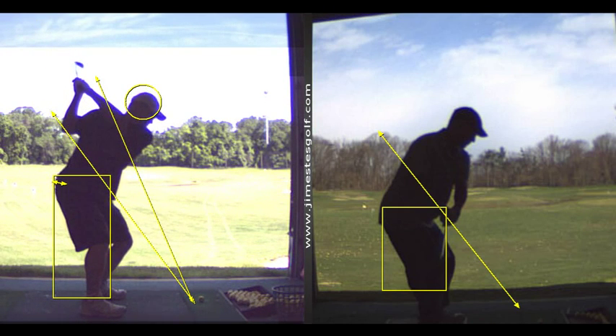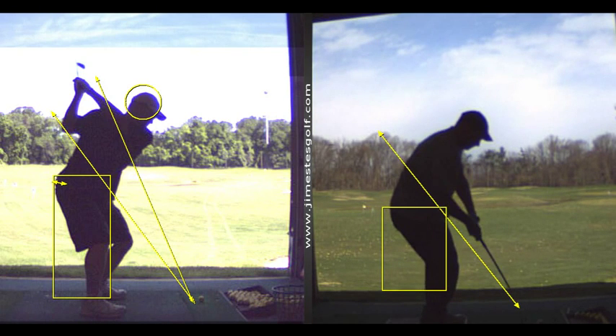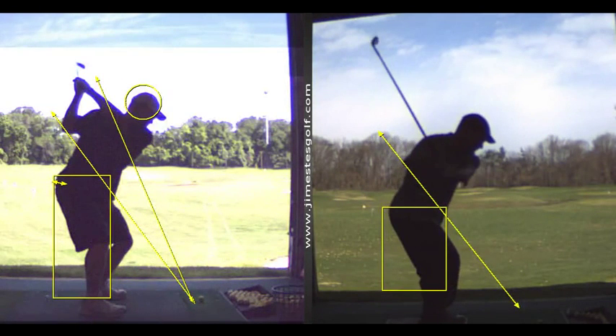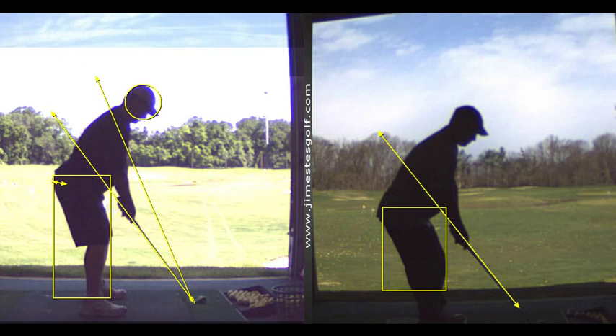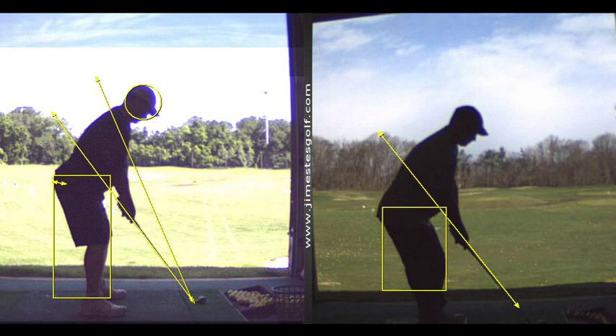That's been something I've always tried to work on with you. You're moving forward partly because you're not transferring weight properly — you've got to start moving the weight more toward the heel on the initiation of the backswing, which is something you're not naturally doing. We've got to keep that rear end back a little bit better.